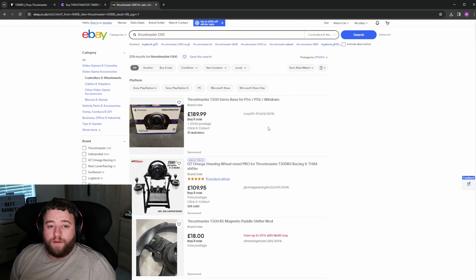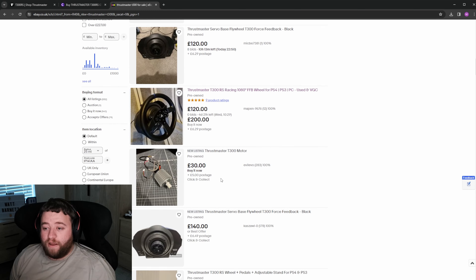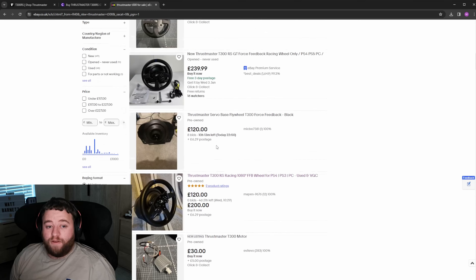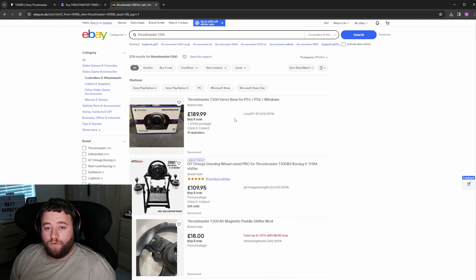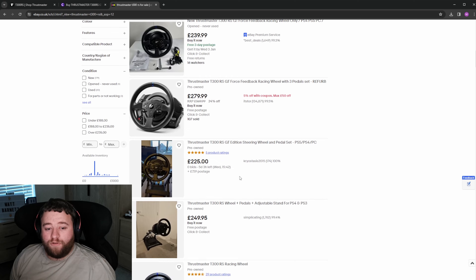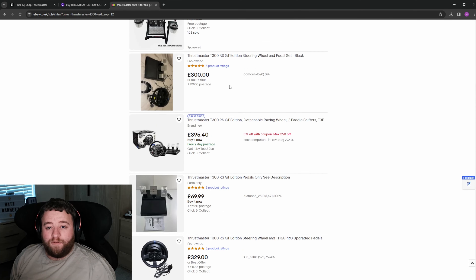If you didn't want to buy the wheel brand new, you can always have a look secondhand. eBay is a good place to start, Facebook Marketplace, even Gumtree if you're in the UK. Secondhand sim equipment holds its value very well, so if you were to buy secondhand and you didn't get on with it, you could always sell it on for pretty much the same value that you bought it for. Trying to find a good deal is quite hard nowadays, but there are definitely bargains out there to be had.